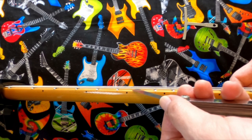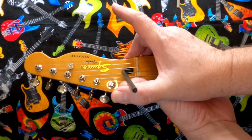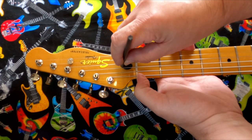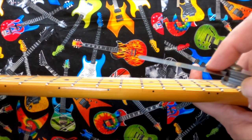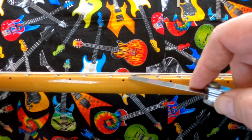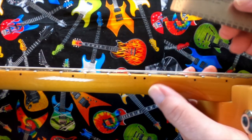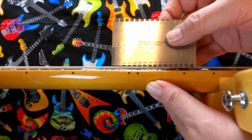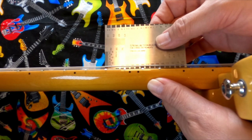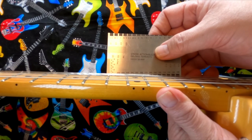Moving on to checking the neck relief — it actually was a little flat, so I gave it a slight adjustment. Turn the truss rod very carefully; never want to force a truss rod. Check it again to verify that it was good. I wanted to make sure when I gave it back to the guys at the den that it actually was in a really nice setup so they could play well. I wanted to make sure the action was really low, so we're checking the string height, which turned out it wasn't bad to start with — right around the lowest you want to go without starting to incur some string buzz. Check the E strings and see if we can get them to about the height we want.